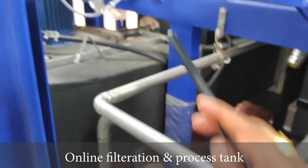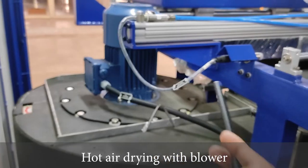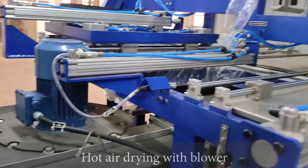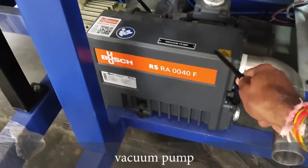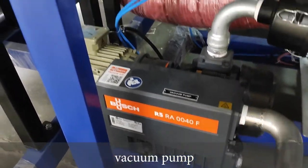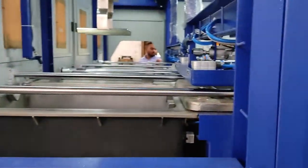Process tank three is having hot air drying — we are having the blower over that. Process tank four is having vacuum drying. This vacuum pump handles all the process.